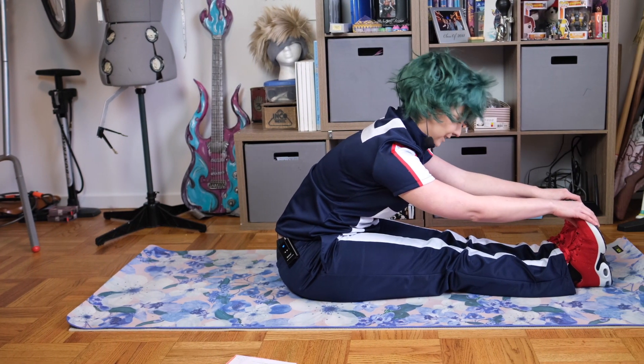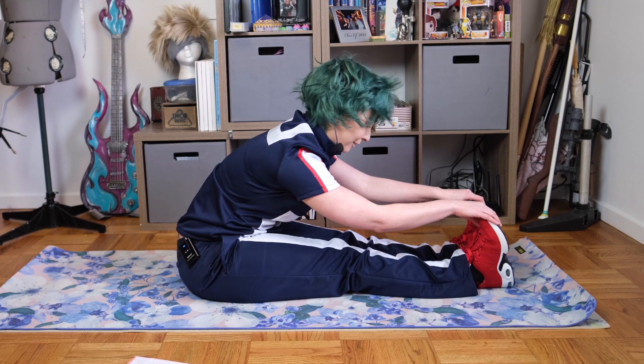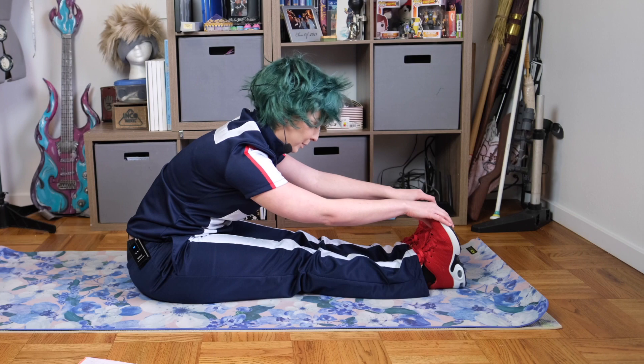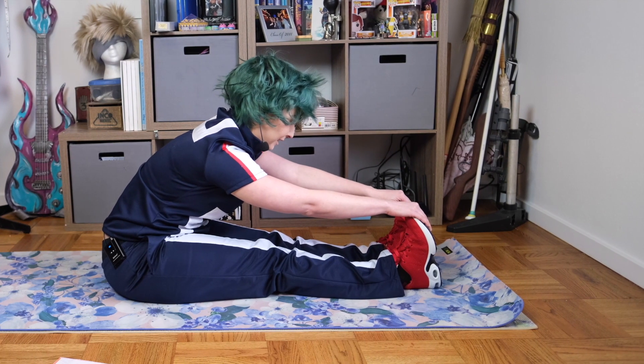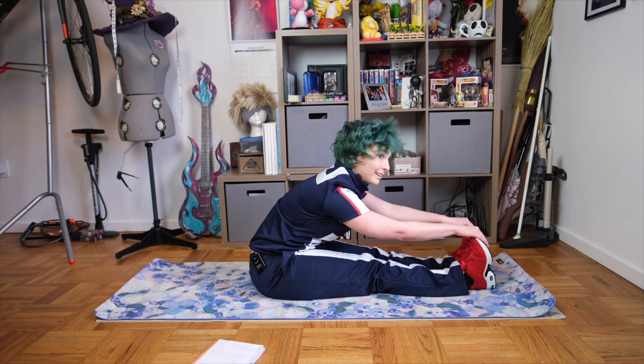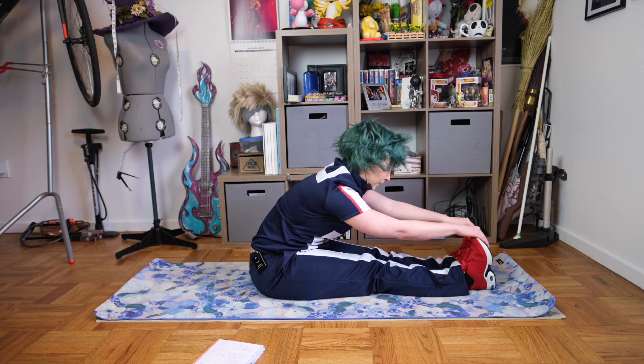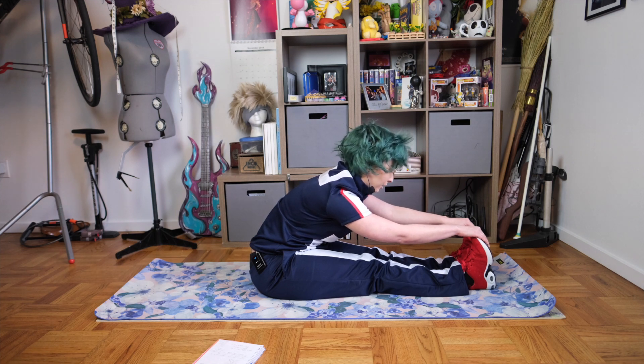You can really feel your hamstrings. I don't stretch enough — it's a bad habit that I have — but we're doing better today. That's what's most important: just doing a little bit better every day. And breathing — in through your nose, out through your mouth — and relax into that stretch a little bit more.